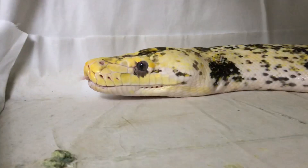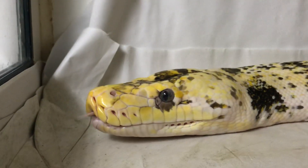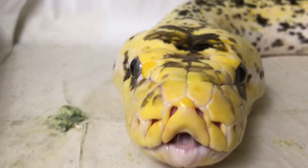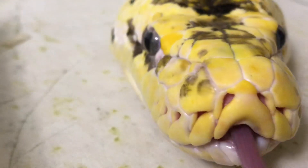And it's really cool. Hi, sweetie. Look at that head — the head almost looks like she's a Burmese python. Isn't that cool?